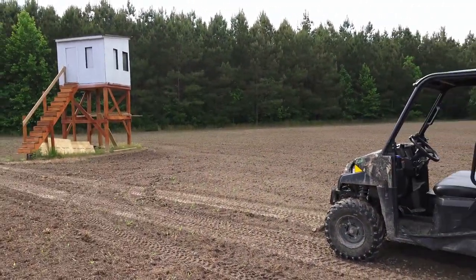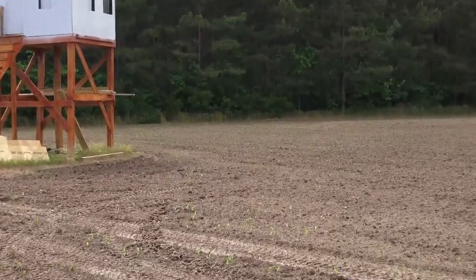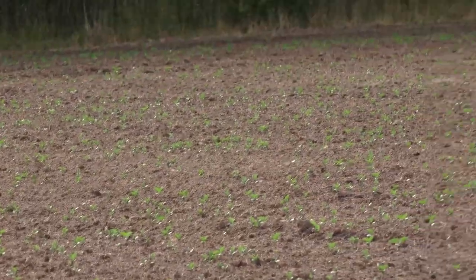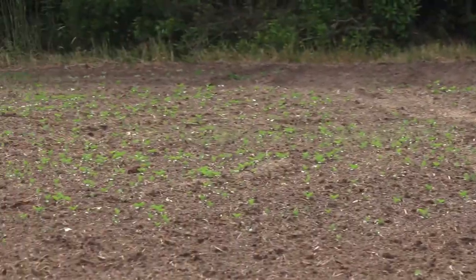I'm pretty pleased with the results, even for broadcasting — you just never know what you're going to get. Soybeans are real heavy, planted right out in front of the blind. Those little green shoots — 15 to 20 yard chip shot — are all soybeans. And then behind the blind, look at all that green. Soybeans. Eagle Seed makes a good product.